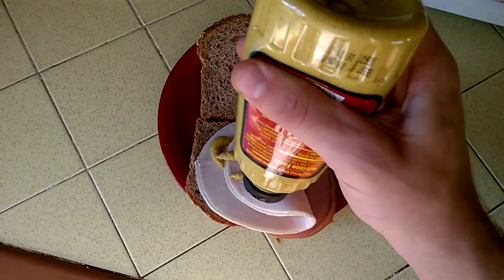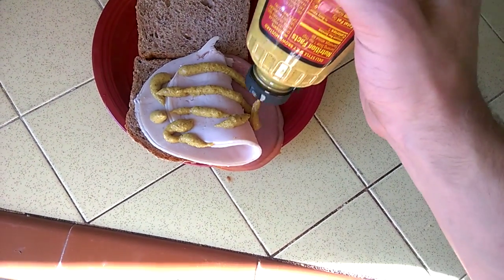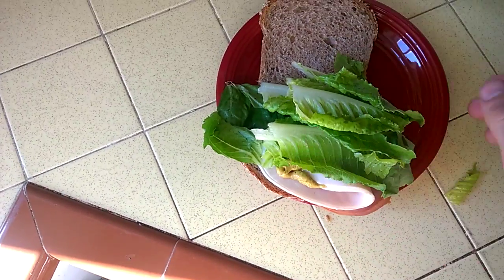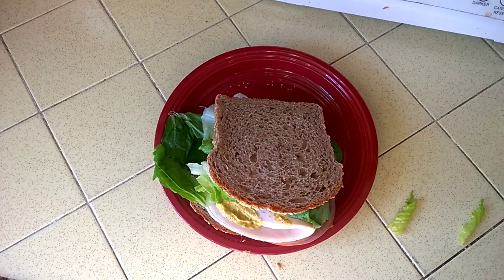Apply it to the sandwich. Once you're done with that, you put some lettuce on it. And then you eat it. Mmmmm.